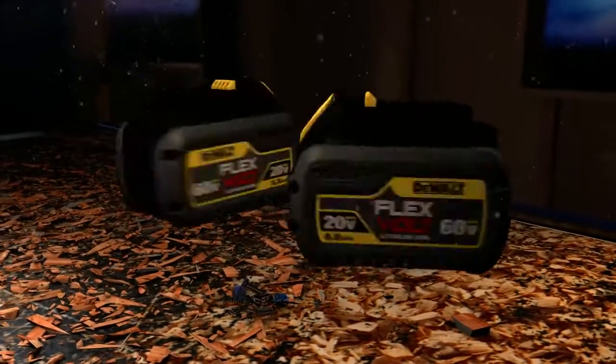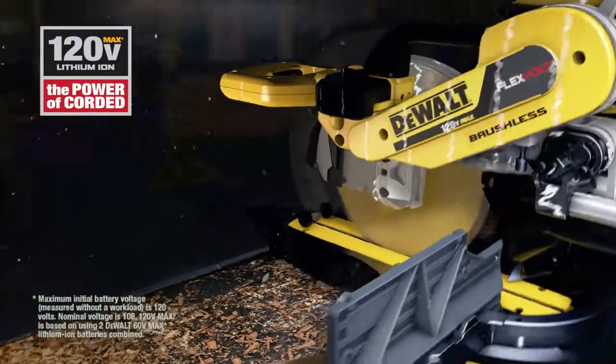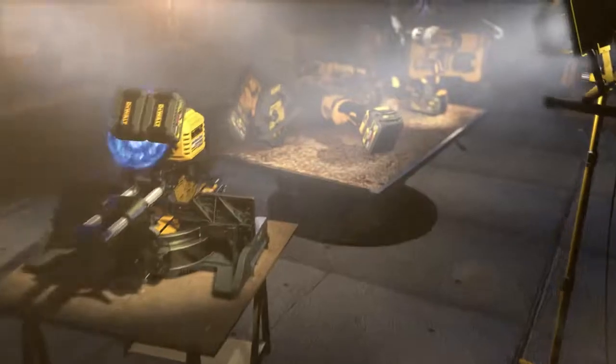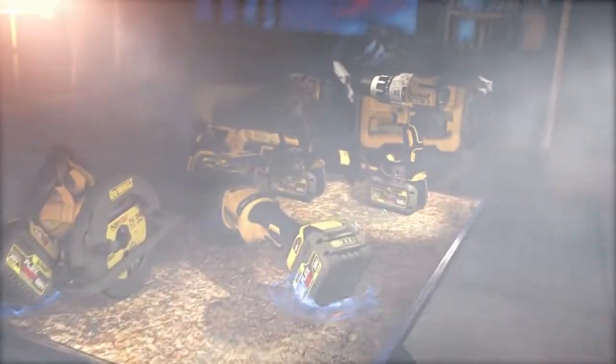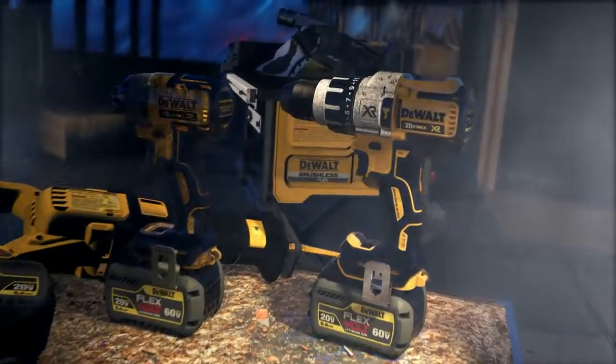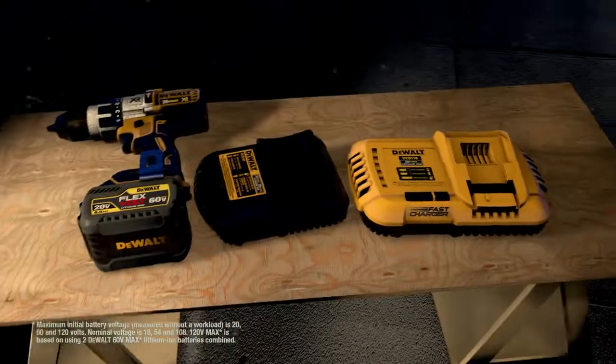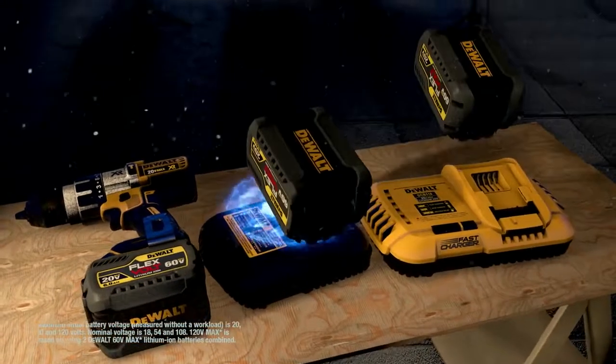Double up two FlexVolt batteries for 120-volt max — that's enough to power a 12-inch sliding miter saw. It's the completely cordless, completely flexible job site. It's the freedom to get right to work without the hassle of extension cords. And your FlexVolt battery is compatible with your existing 20-volt max tools and chargers, part of our fastest growing cordless system.